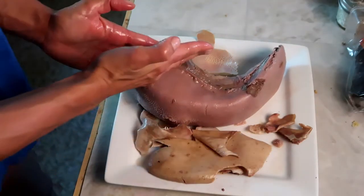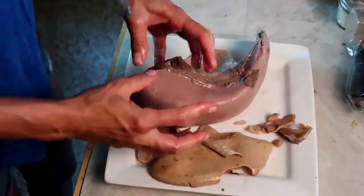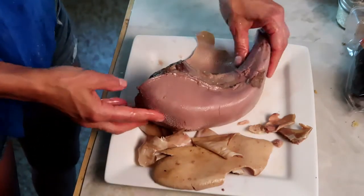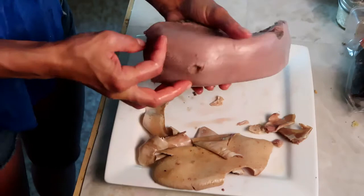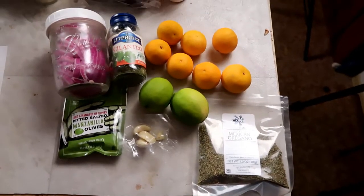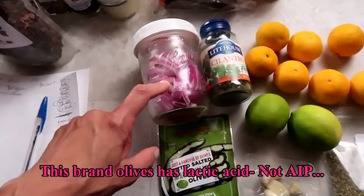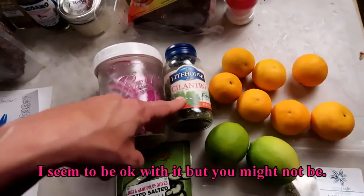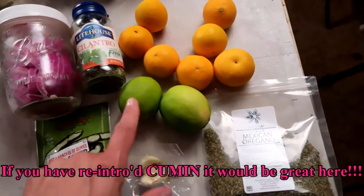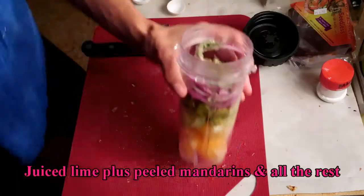Now the next step — I want to slice this super thin. So I'm gonna put this in the fridge for a few hours because it's gonna solidify, almost like it has gelatin in it. Then it's gonna be easier to cut into nice thin slices. I'm gonna stick this in the fridge, go to work, and when I get home I'm gonna make it for dinner. I'm gonna make a nice Latin American inspired marinade: green olives, onions, cilantro — fresh is even better. I have some mandarin oranges, some lime, garlic, and Mexican oregano. Just gonna blend this up.